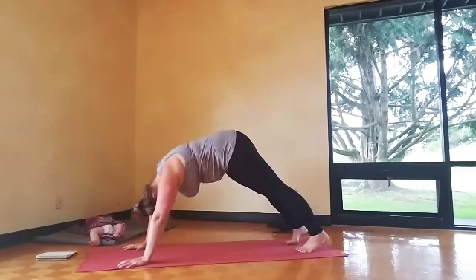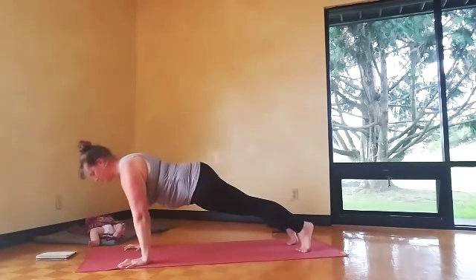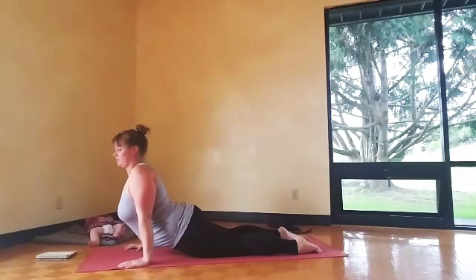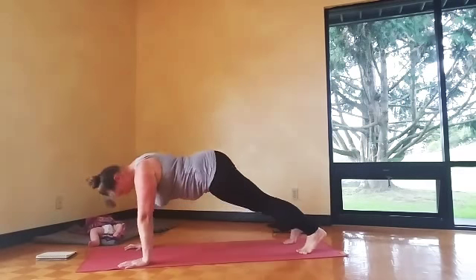Walk it forward, down dog. Nice big inhale, exhale — plank, come all the way down, chaturanga. Inhale, cobra. Exhale, downward facing dog.